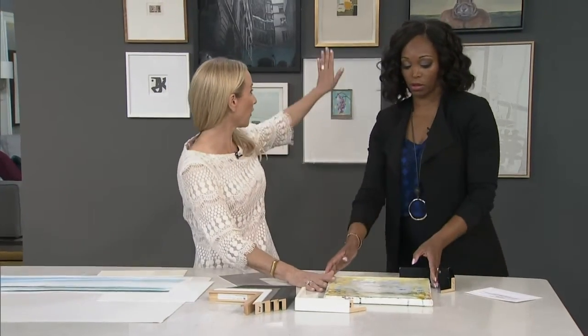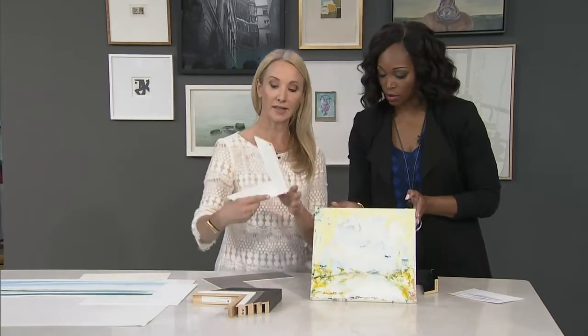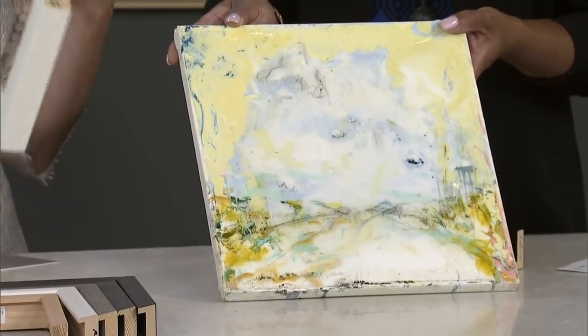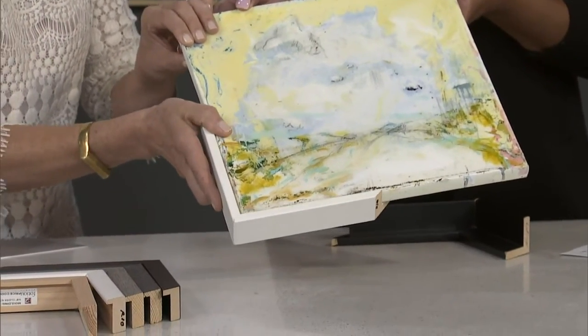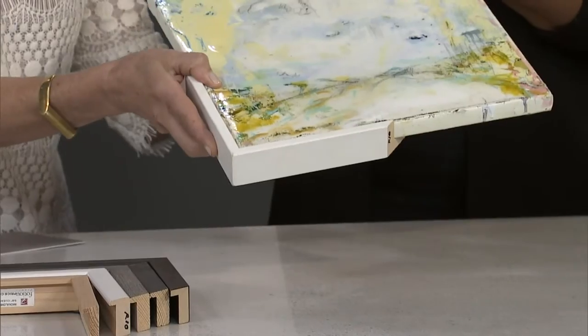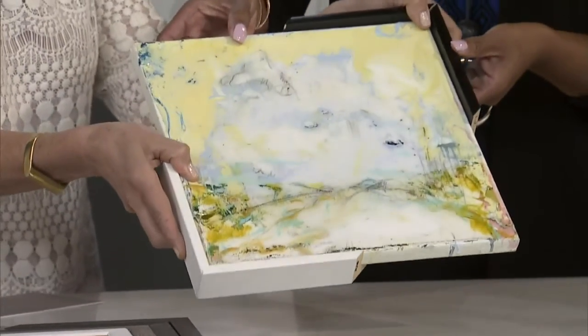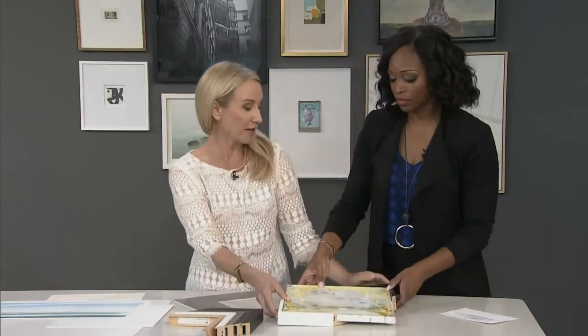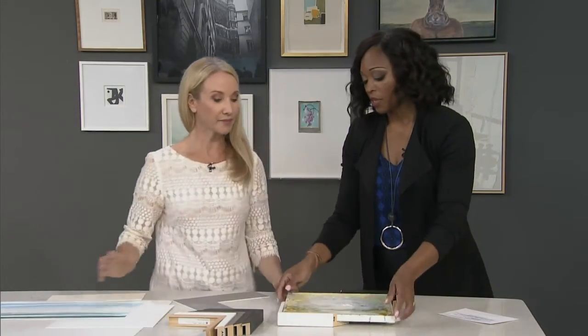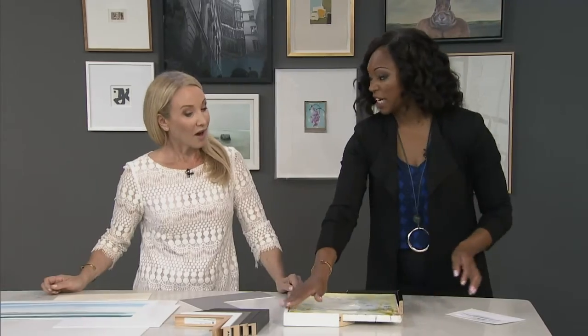These are the floater frames — we didn't get to them. You use this kind of frame, which has a ledge on it, for canvases, and it just creates this beautiful reveal on the body. Look how different a black one looks compared to the white on the piece — it just changes it so much. A lot of people think with canvas, you wouldn't do anything to it, but what a nice way to profile it.